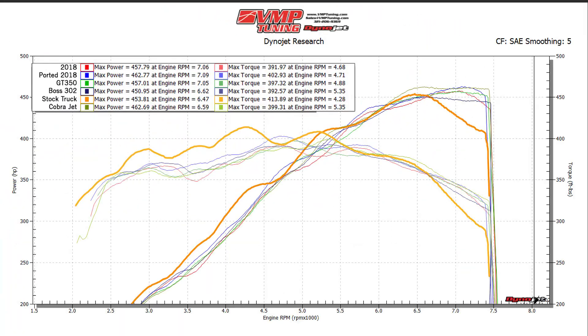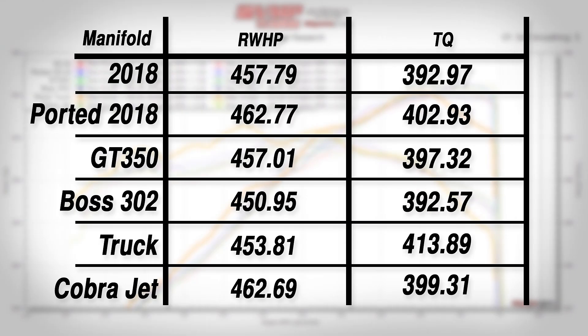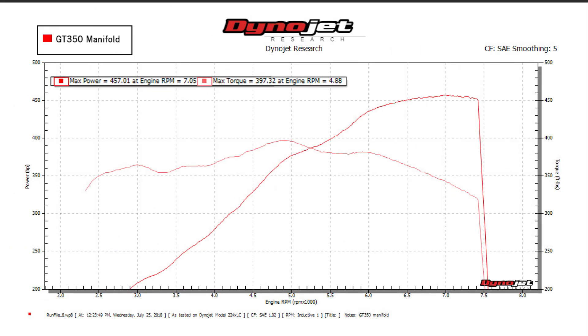We also got numbers from the GT350 manifold, which has been very popular with the S550s, the Boss 302 manifold that was kind of the old standby, and of course the CJ manifold, which has been traditionally the best-performing intake manifold — and it really still is. The GT350 manifold makes a good peak number — it made 457 rear-wheel horsepower as well. The only difference in the data is between about 5,000 and 6,000 RPM, where the torque is not as strong — probably down about 5 to 10 horsepower in that narrow RPM range.